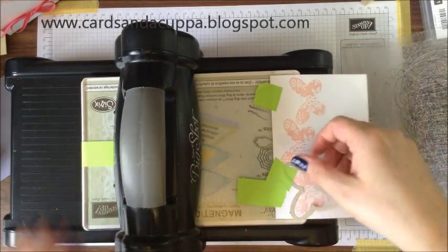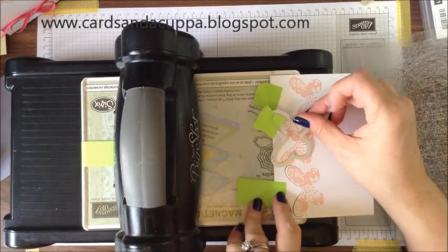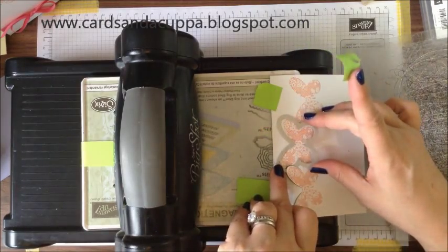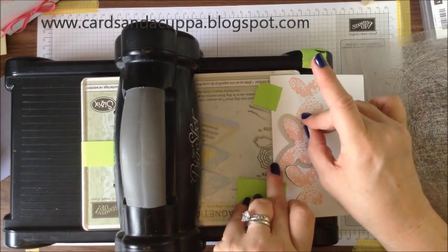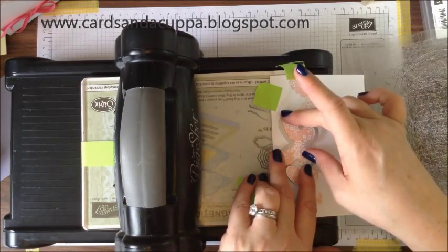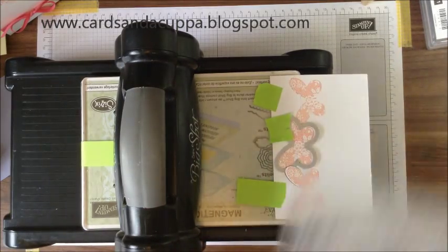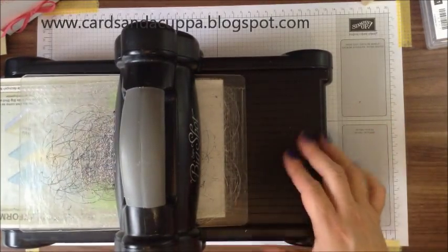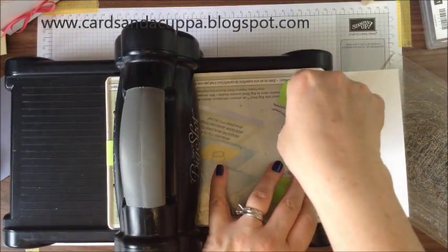Anything past this line will not get cut because it's hanging over the edge of the platform. To do your second one, slide your die underneath the edge of your first cut and then line it up with your second butterfly. This way you're not going to accidentally cut the tip of the other butterfly off. Because the die cut is actually on the inside edge of this die, it works perfectly. Slide that through — and there's your second one.